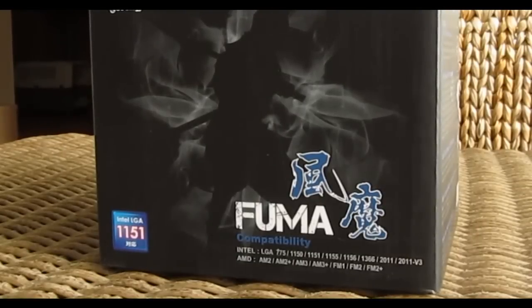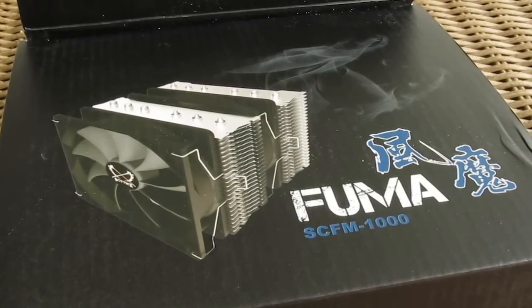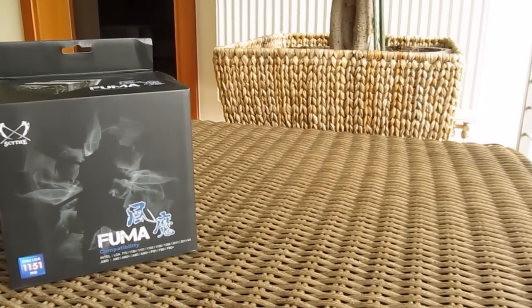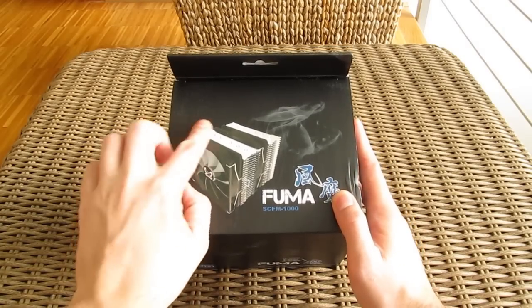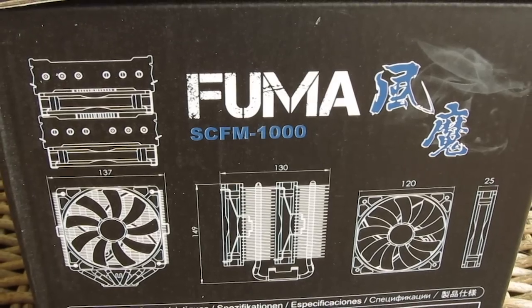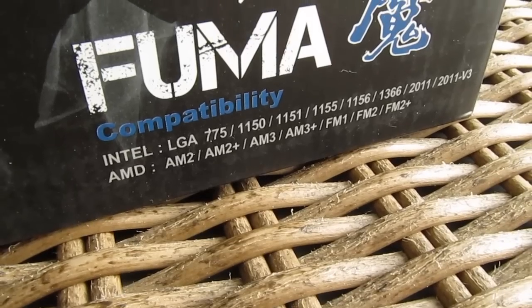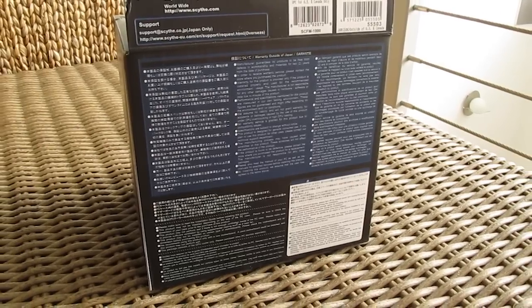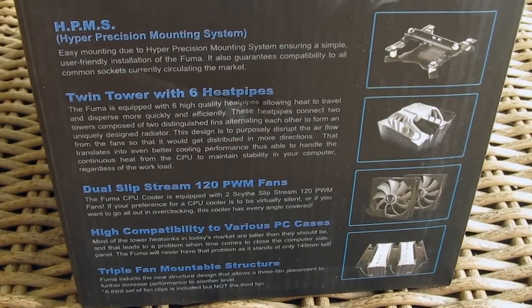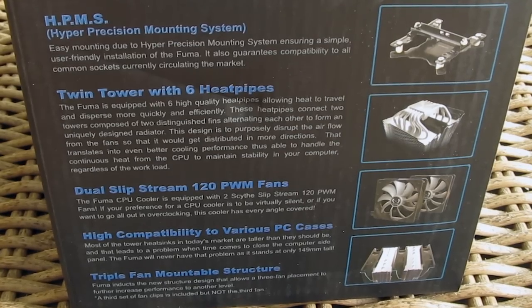Today I'll be checking out one of the bigger, beefier models of their CPU air coolers called the Fuma. As you can see, the product box for this model is pretty unique, something that we are used to seeing from them. Going around it you will find a few pictures of the cooler, some technical specifications about it and its fans, a list of compatible CPU sockets which this model basically covers all, some warranty information, and of course your typical overview of main features like the fact that this is a dual tower CPU air cooler design.